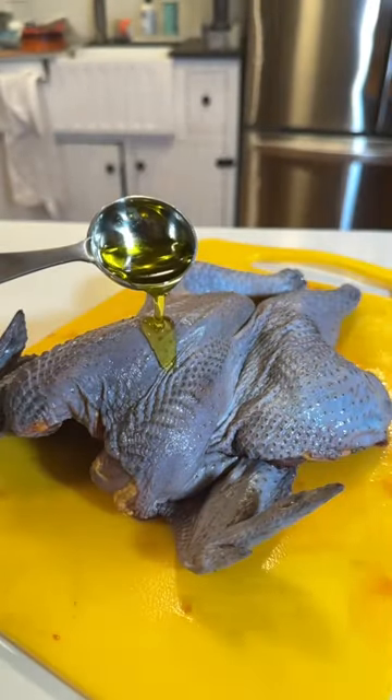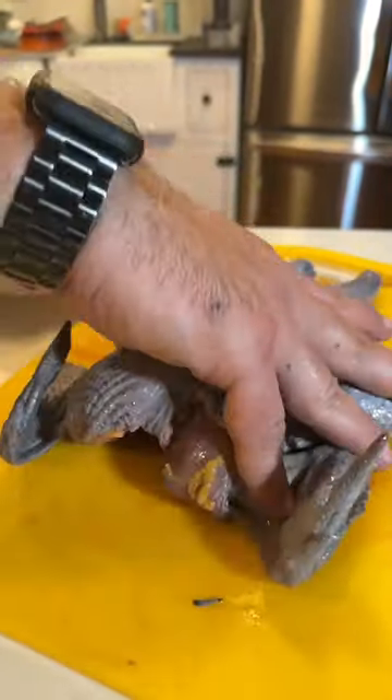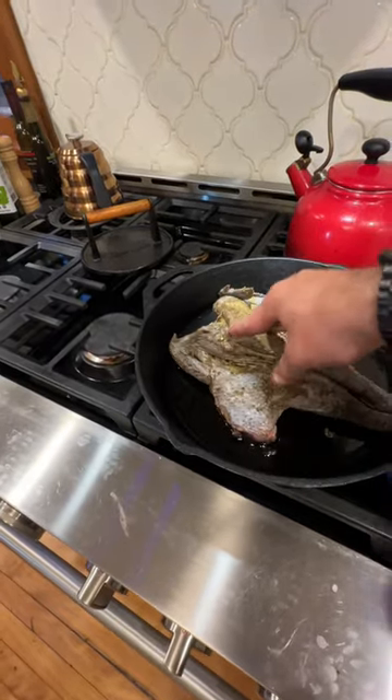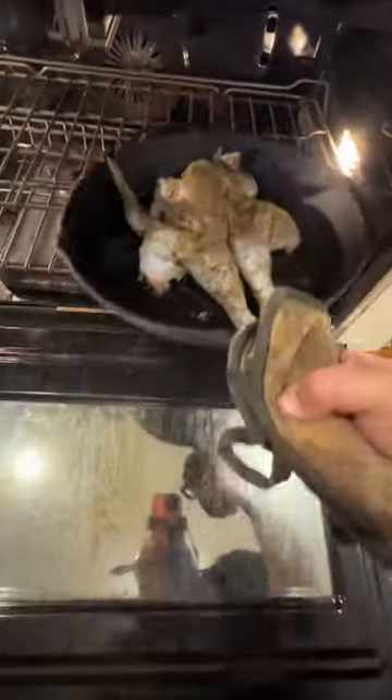Once you have it laid out, add some oil, then some seasonings and rub it all in together to get it nice and flavorful. Then drop it into a pre-warmed skillet with a little bit of oil, and take that and drop it into the oven at 325.